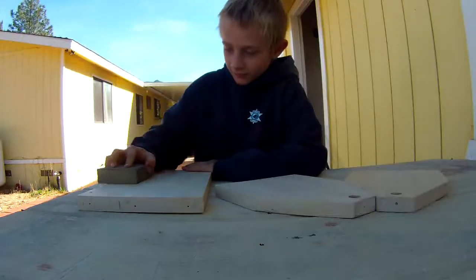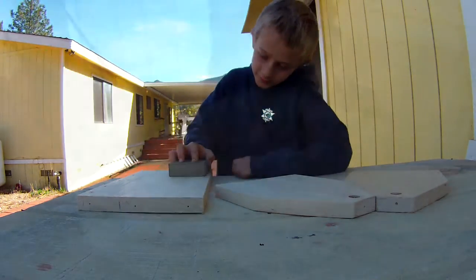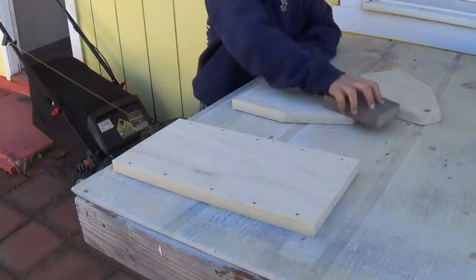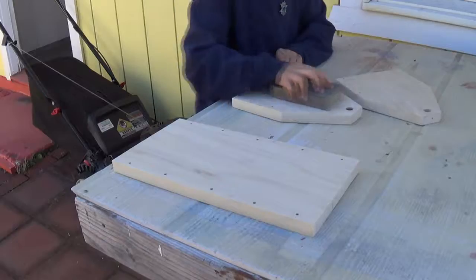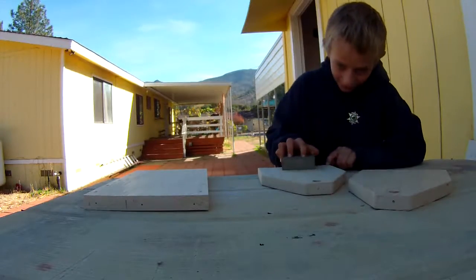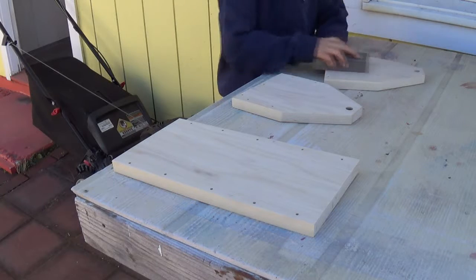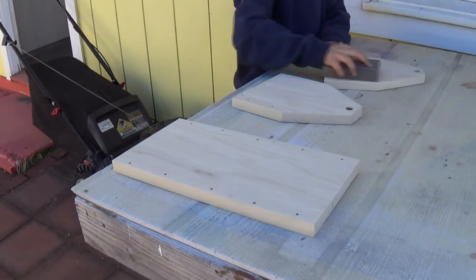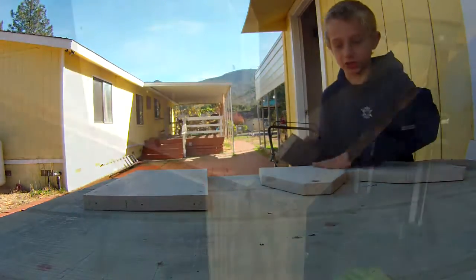After the drilling was completed, it was time for some sanding. The wood came from the hardware store, cut to size. It's all sanded now.